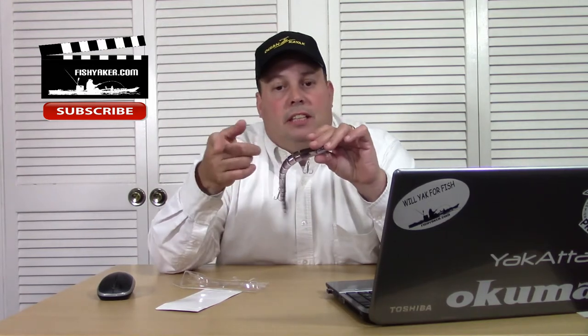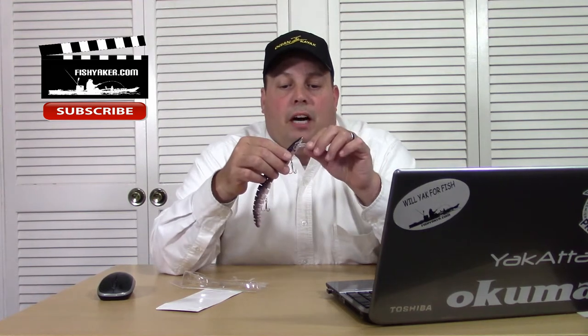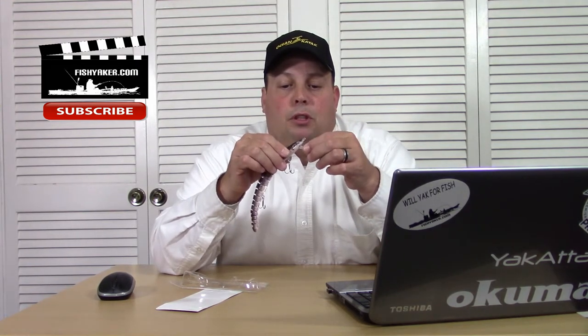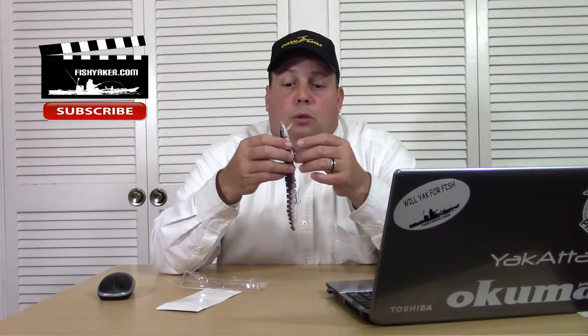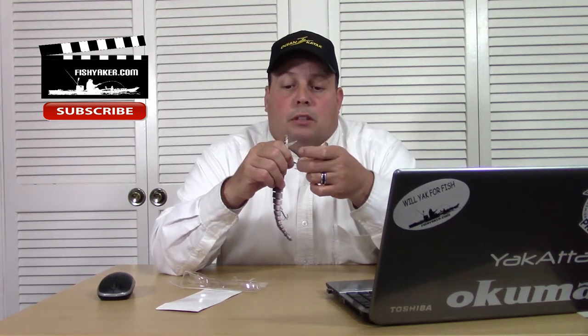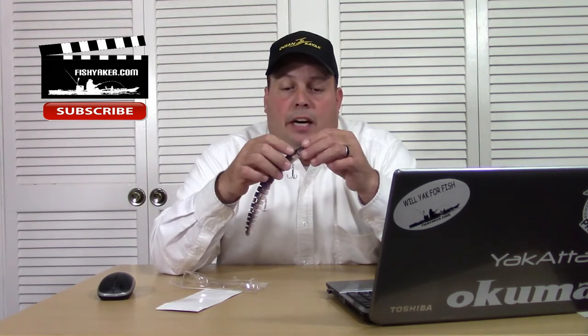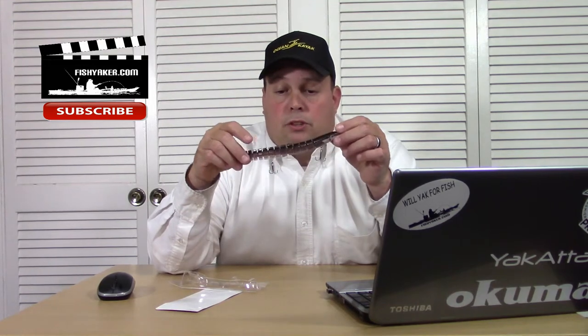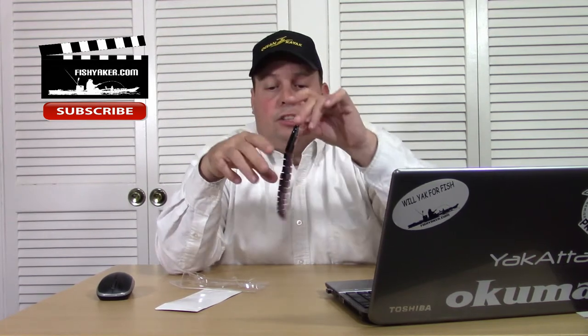It has two treble hooks. Like I said in the previous video, this thing actually looks fairly well manufactured. The lip isn't the most durable — it's a pretty thin, clear plastic. But aside from that, it seems pretty cool. The hooks are a little more durable and higher grade steel than a lot of the hooks in these cheap Chinese lures. It has split rings all the way around on the eye on the front and on each of the hooks, and it's got a mesh material in the middle that helps with the segmented action.